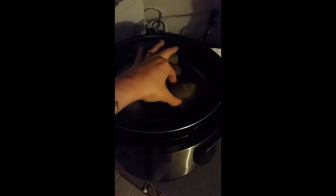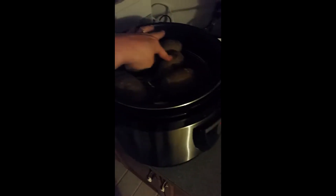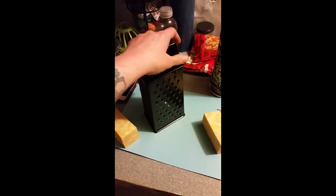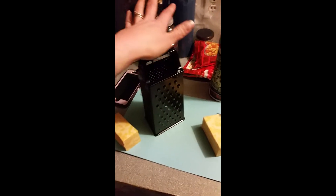Welcome back to Asheron's Acres. Today for supper we are making homemade scalloped potatoes. I cooked two pounds of potatoes in the pressure cooker so they're soft before I put them in the oven. Now I'm getting ready to grate about two cups of cheese to go into it, and then we'll be melting the cheese,